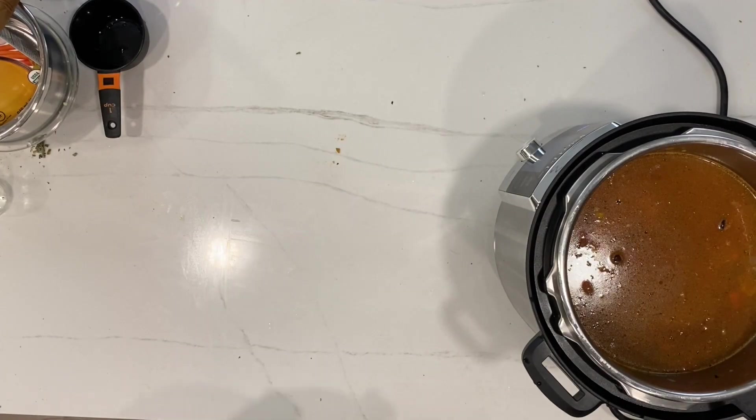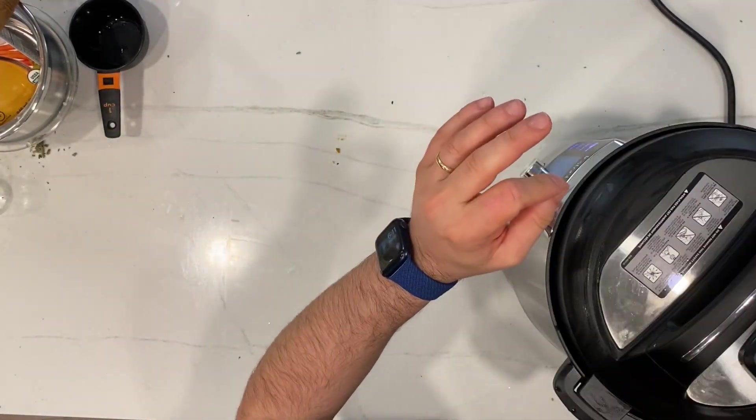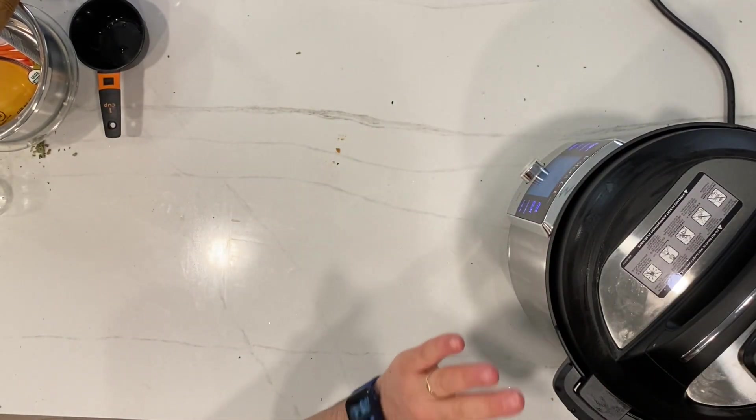Now I'm going to simply close the lid and cook for 14 minutes at high pressure. Be careful when you close the lid on your Instapot — make sure that it's well closed. Just grab the lid, close it, and pressure cook.